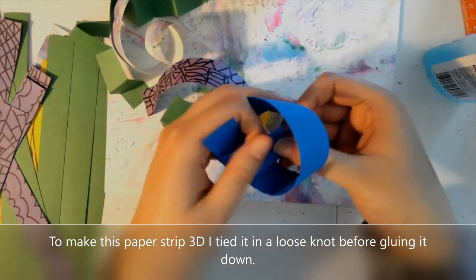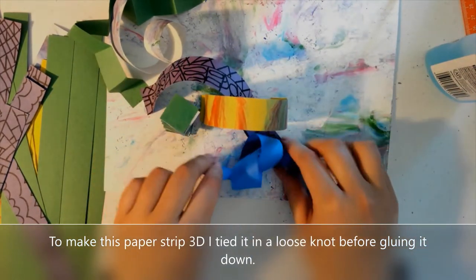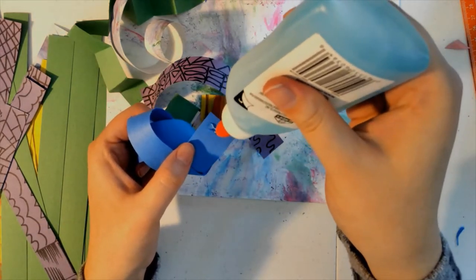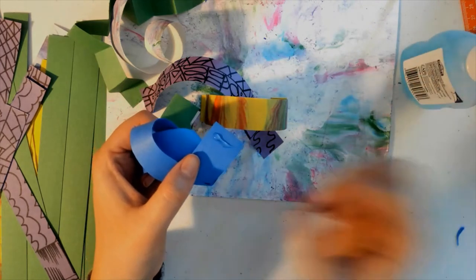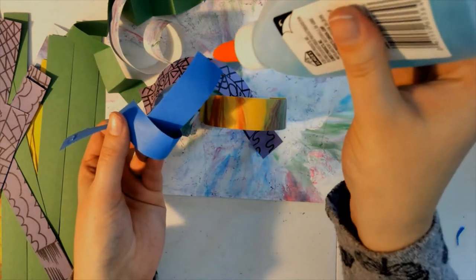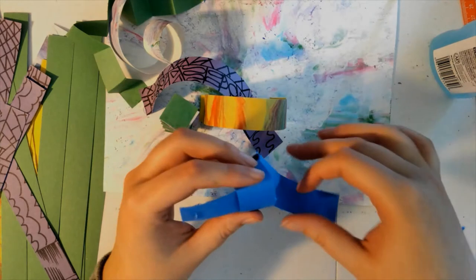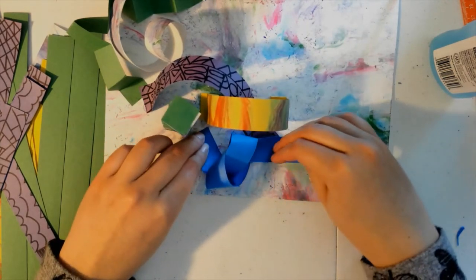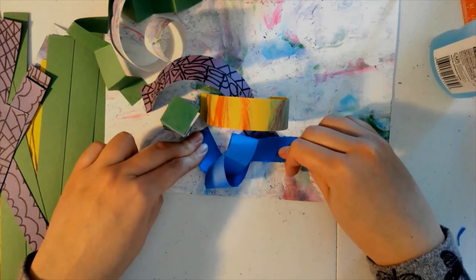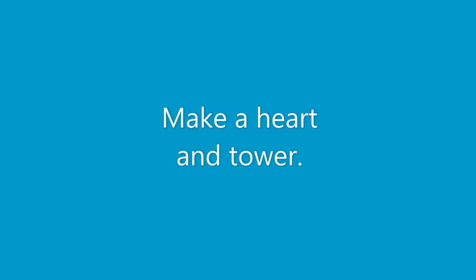Now I'm going to just add a couple other types of 3D paper strips. This one I tied in a loose knot. I'm just going to glue that one down the way that it is in its weird little knot shape. I'm not pulling it too tight though because that would rip the paper. So it's just a loose knot, almost pretzel-like. There's just a little bit of glue on both sides and then I can press and hold those down in the spot where I want it to stay, and that gives it the 3D effect because the paper is wrapped around itself.